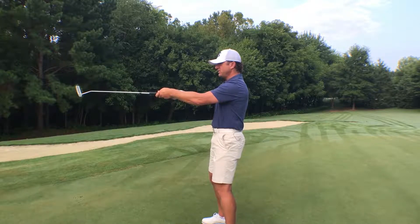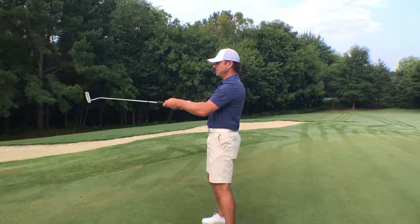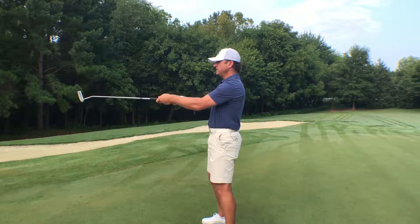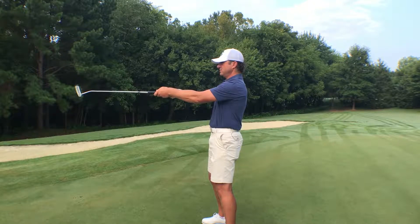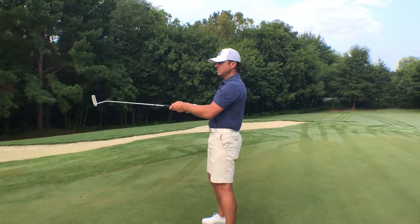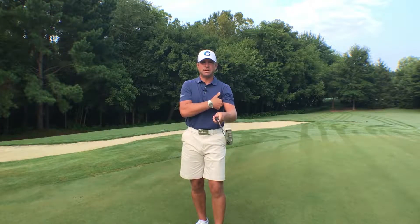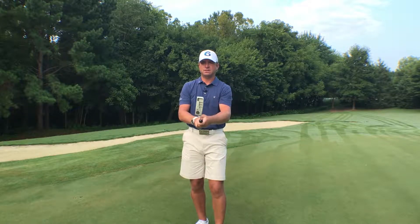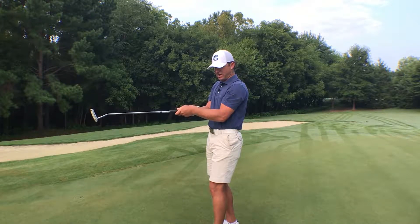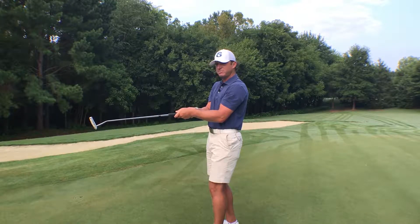Now once we've set that wrist angle, we're going to keep it. I'm going to ask you to bring that putter grip — bring the butt of the club right into your chest — so we're folding our arms. As I'm folding my arms, I'm taking this nice wrist angle, this nice structure in my arms, and bringing it into my rib cage. Now I want you to pay attention to those pressure points — you're going to have two of them — and they're going to be between bicep and rib cage of left and right arm.